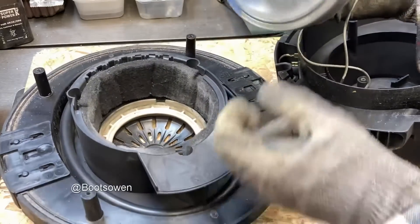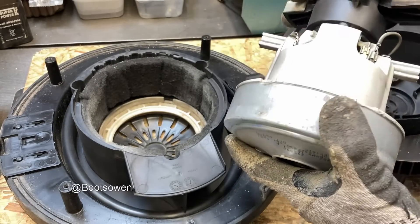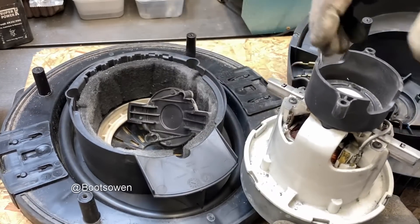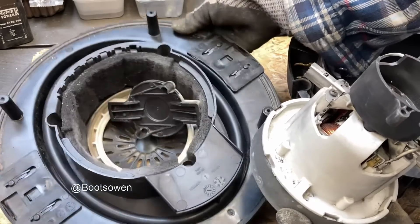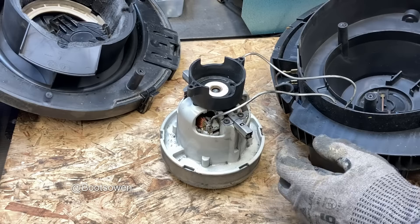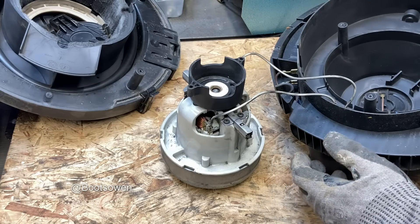Pull this motor out and take a look at it. It all looks clean in there — this is what's a bit weird about it. There's riser blocks there for the motor. I'm wondering do we have a dud bearing or something that's stopping it going around? Given the smell of it, I think it's cooked, but we can try.